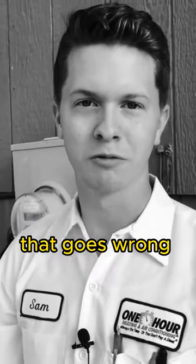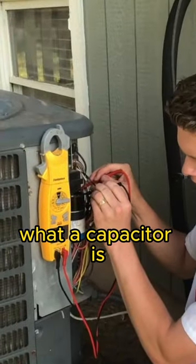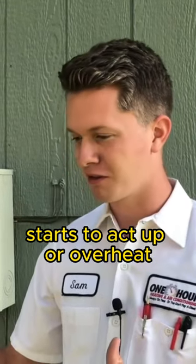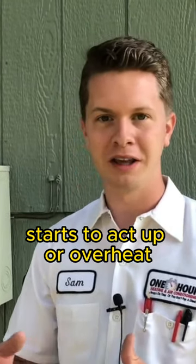It is probably the most common thing that goes wrong on an air conditioner. What a capacitor is, is it's just the motor starter, essentially. When that component starts to act up or overheat, and usually it will pop, it doesn't send any power to those motors.